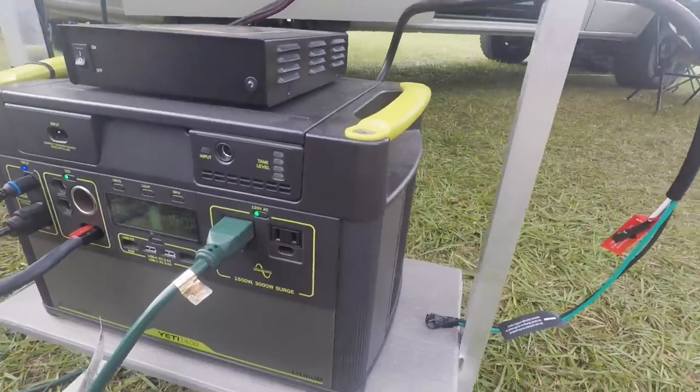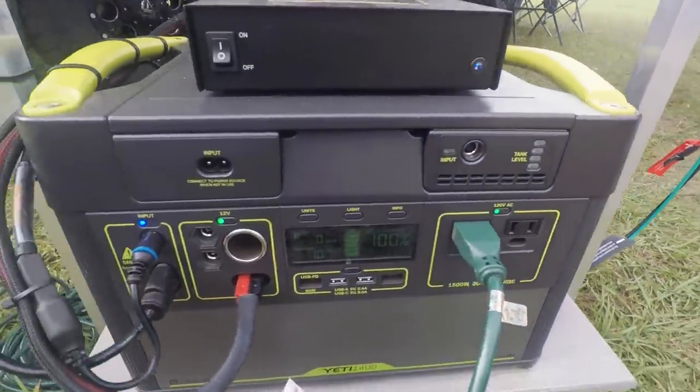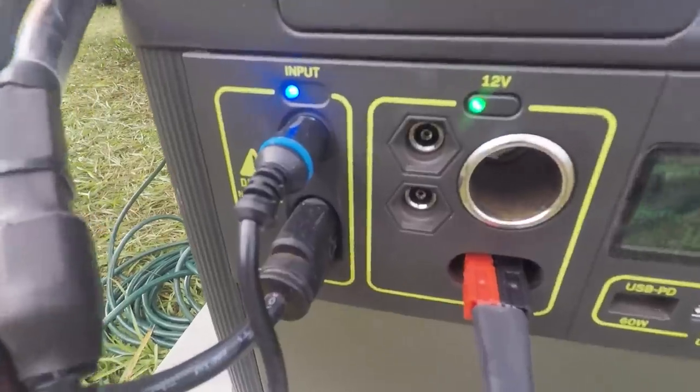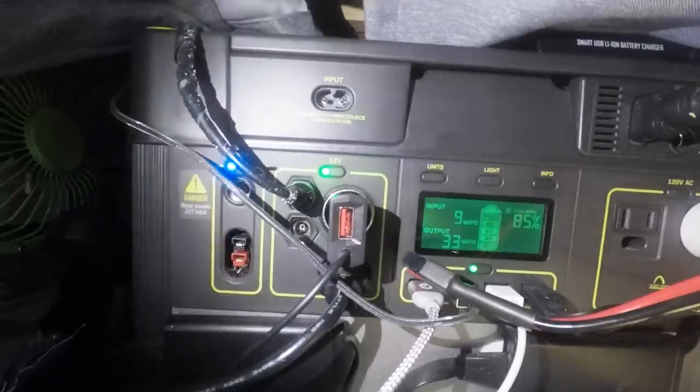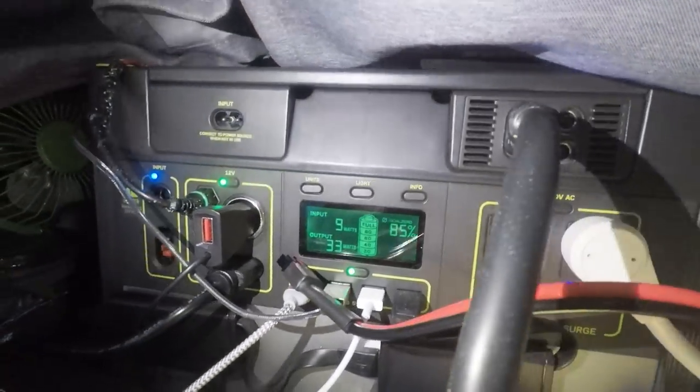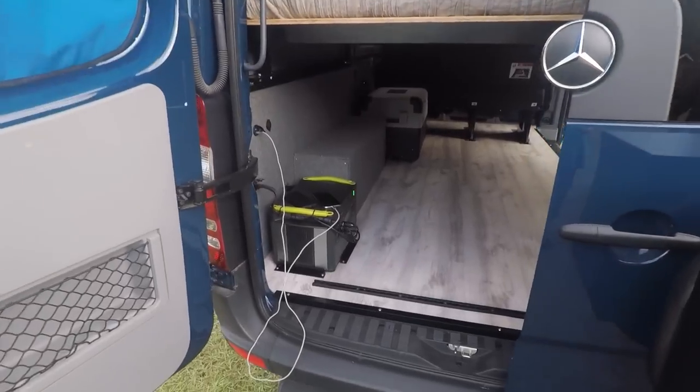If you still find all this too hard, you can buy one of the Goal Zeros listed in the description. It's a plug-and-play option — a big box that has all this already connected with a lithium battery inside, and you just attach solar panels and you're good to go. The only downside is that you are limited on upgrading it and they can be a little more expensive for what you get.